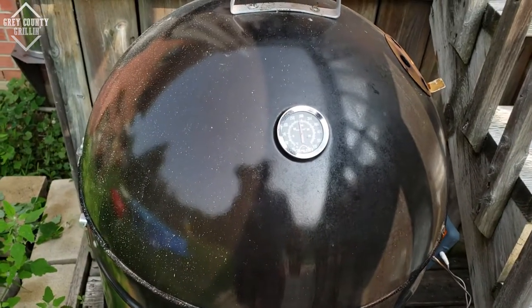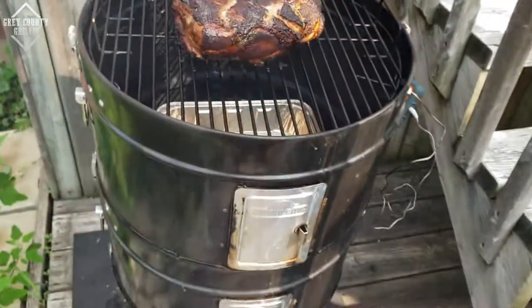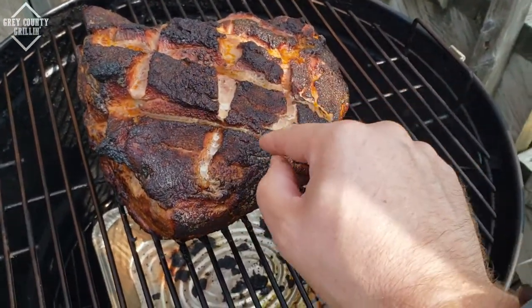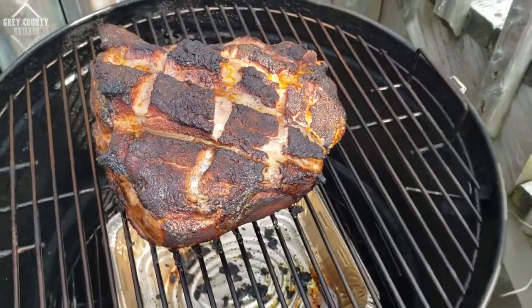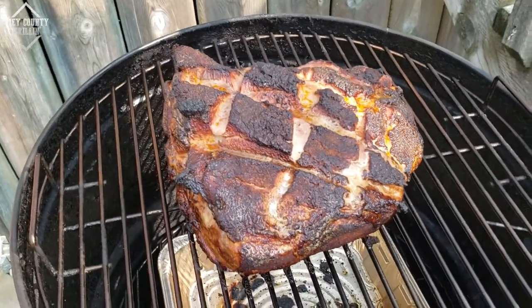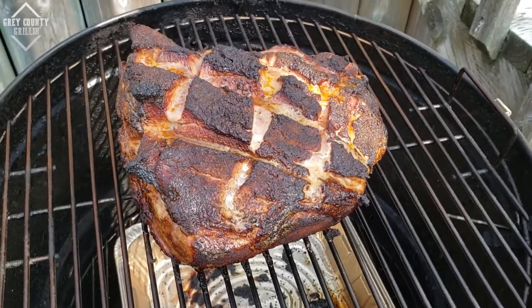We're an hour and a half in so far. I want to take a peek and see how that bark is coming along. That is coming along nicely — that is a great bark already on that. That looks fantastic. We're going to let her go for another two and a half hours and then move on to the next step.